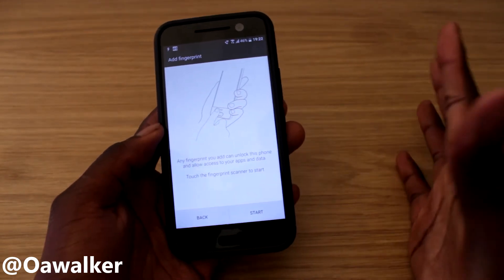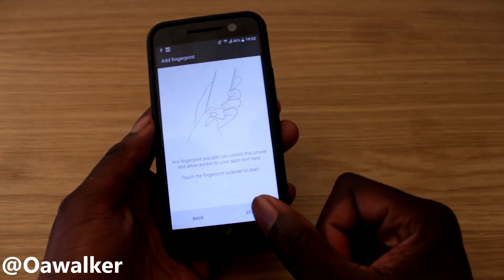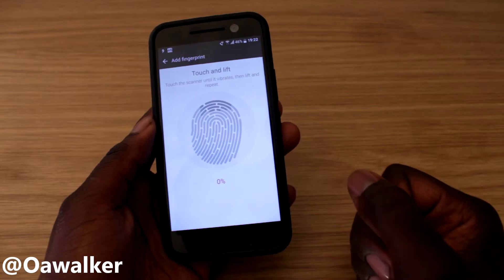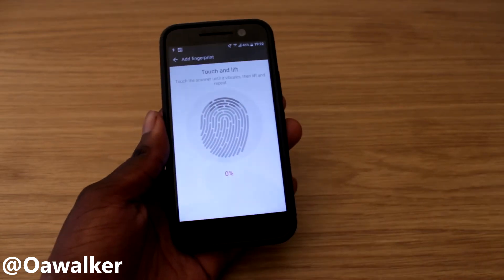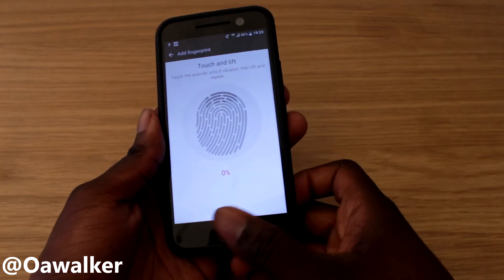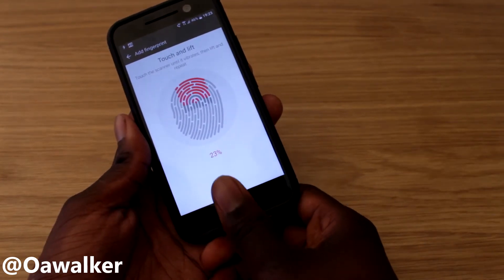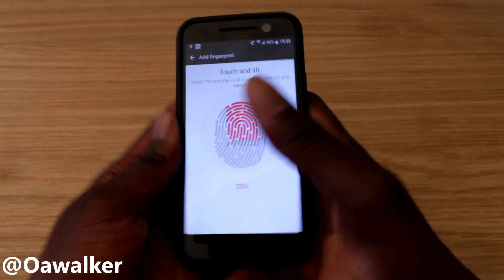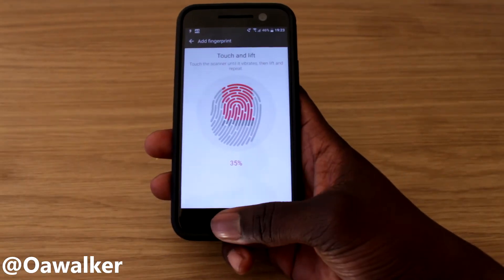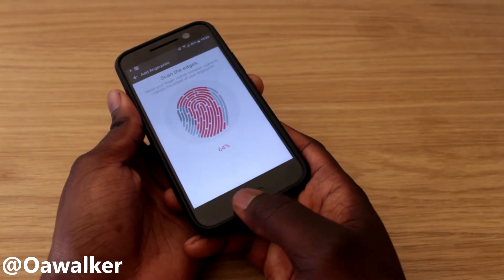You can select up to five fingers. We're going to go through the process — start and place your thumb on it. You can do any direction that you want. I like to hold the phone with my thumb this way, so I recommend scanning it that way as well, and from other angles to get a good read on it.